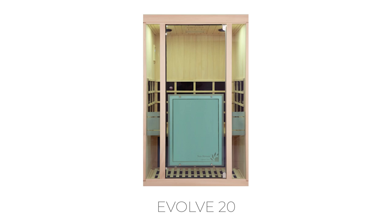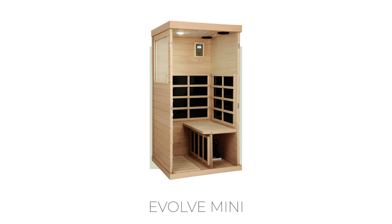If you're short on time and just want to cut to the chase, here's my takeaway after using these saunas for a couple of weeks: it comes down to two things — budget and space. If you have the space and the budget, go with the slightly more expensive, slightly larger two-man Evolve 20. If you're tight on budget or space, the Evolve Mini is your most suitable option. Both are great, well-built saunas with low EMF, no toxins, and no harmful radiation.